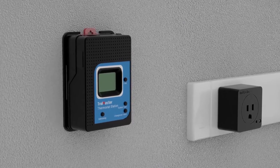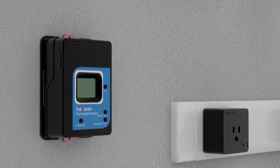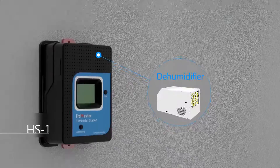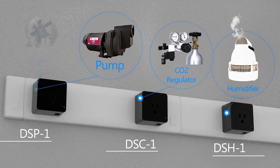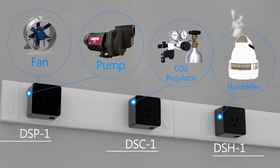Hydro-X offers more than 12 separate types of control modules to connect to devices such as HVAC systems, mini-split AC, dehumidifiers, humidifiers, CO2, irrigation pumps and valves, fans, and much more.